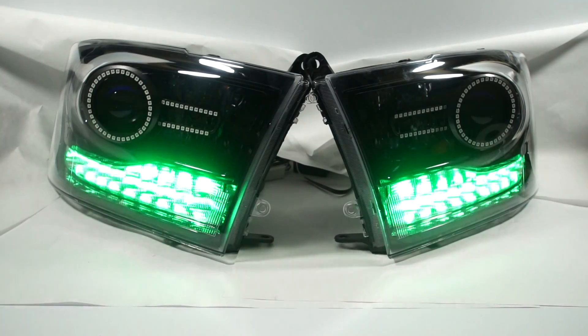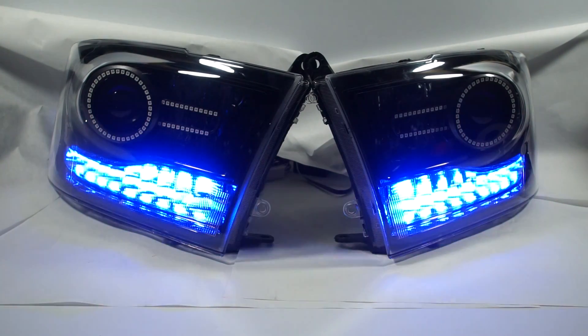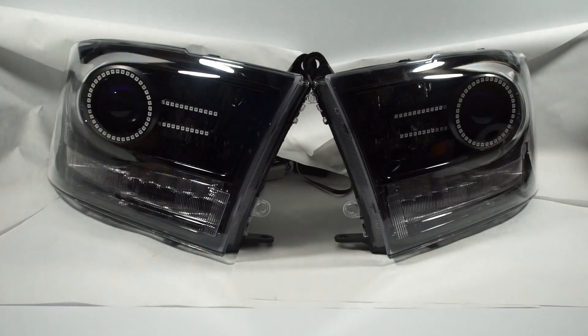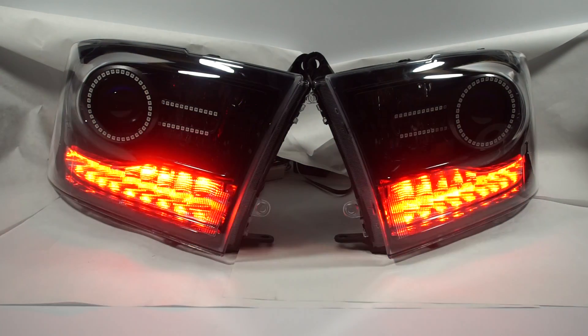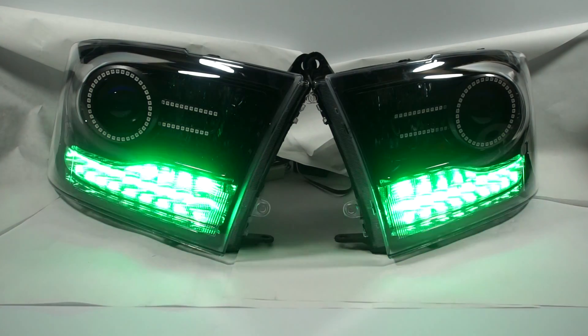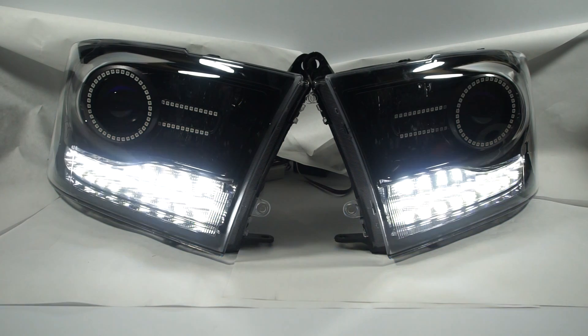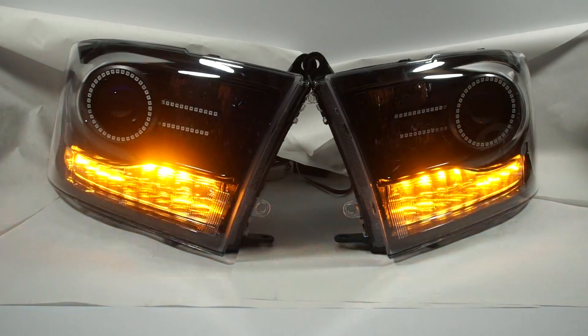It's a neat setup, and what's really a killer point to these is that whenever you're jumping through colors — or it doesn't matter what color you've got it on — if you hit the turn signals, it'll bypass whatever you're doing and the turn signals will come on. Most of the time you'll have it in white mode like this, and your turn signals will function this way.